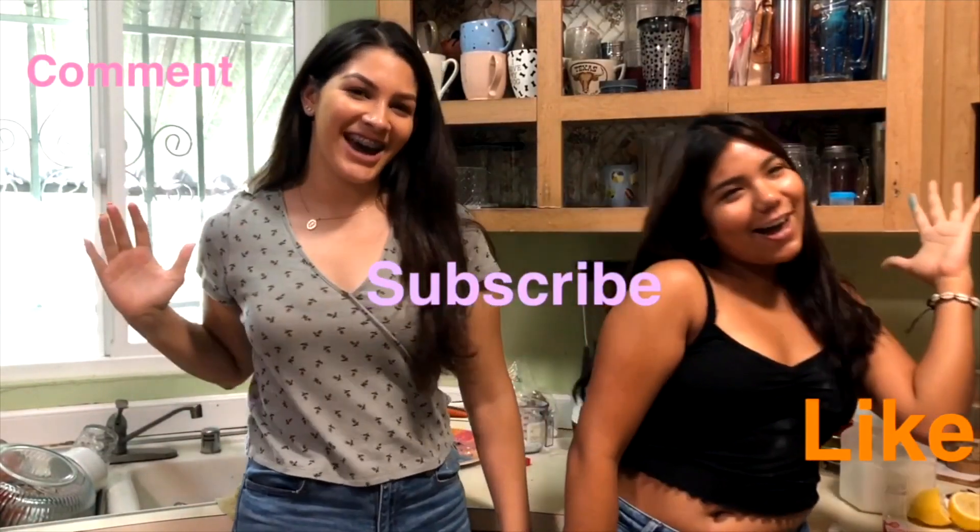Make sure you like, comment, and subscribe to see more videos — but no baking videos, just cooking videos and other stuff that you want to see. Comment down below, let me know, and I'll see you guys soon. Bye!